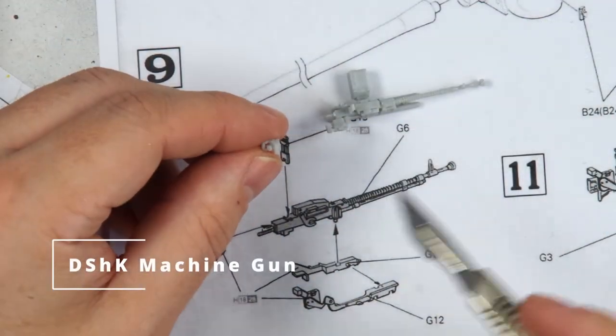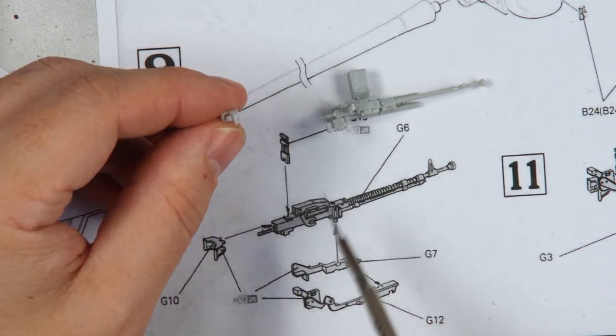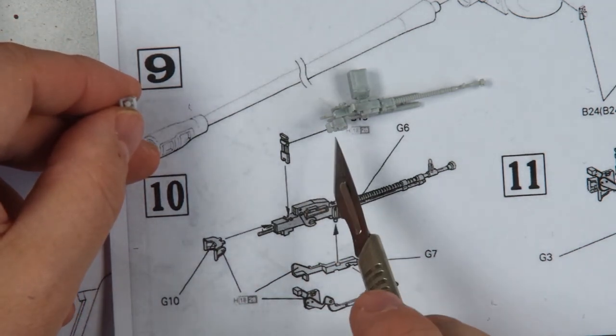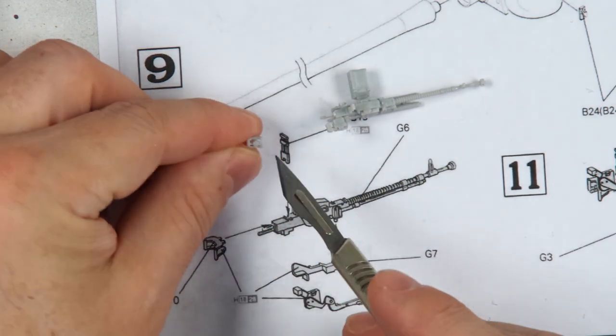The DSH-K machine gun used for anti-aircraft defence has a really nice little kit within the kit. One thing it doesn't tell you is that this handle actually requires the central piece, which is just an injection lug, to be removed, and it will not fit properly if you don't. So just be aware if you're going to do this kit.